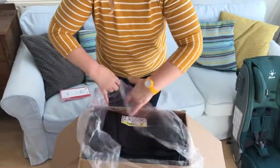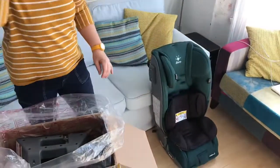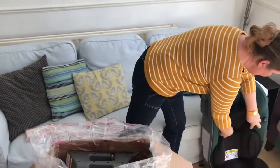Opening the plastic bag — this is the newborn insert, so that goes in the seat. That's the newborn insert, and it also comes with a headrest which attaches with velcro to the top of the insert just here.